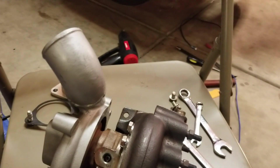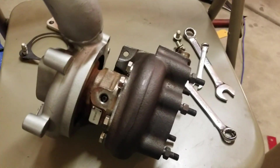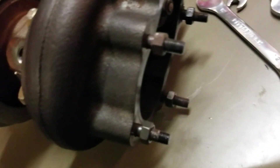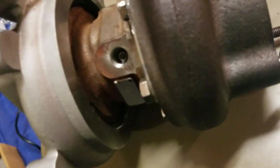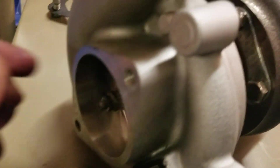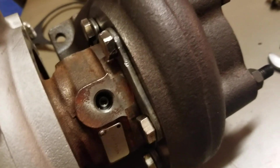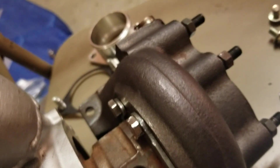I got the oil pan already installed, so I'm going to wait an hour. While I'm waiting, I'm going to go ahead and set up the turbo itself. I'm going to put the fittings on there and make sure they're tight, check all these bolts and make sure everything is tight.